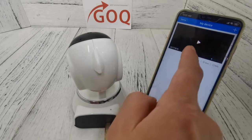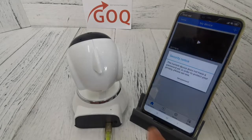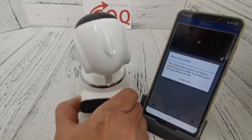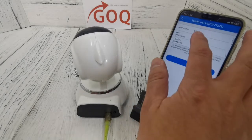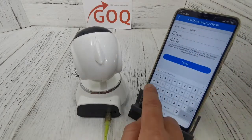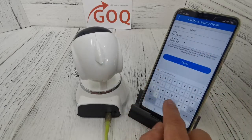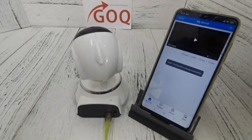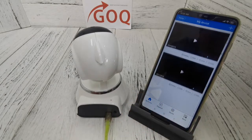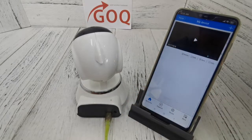The first time you open the app, you need to set a password for the CCTV. Don't forget to set your own password. In this demo I'm using ABC123 as a test — enter and confirm it, then save the setting.